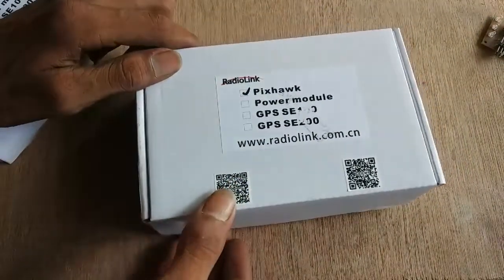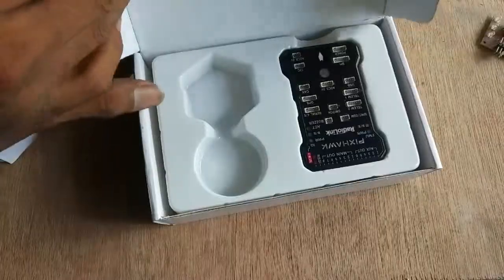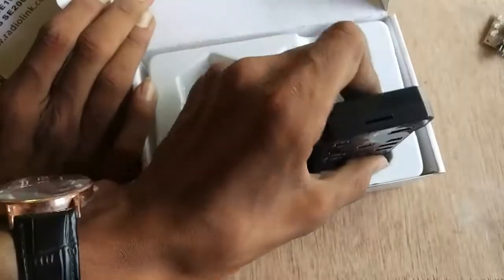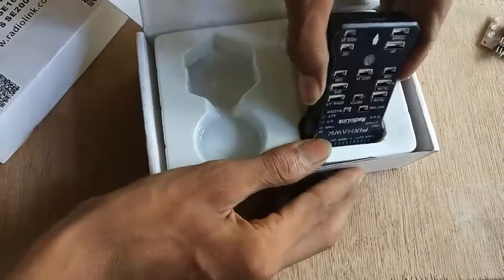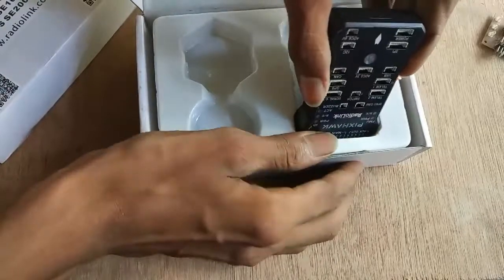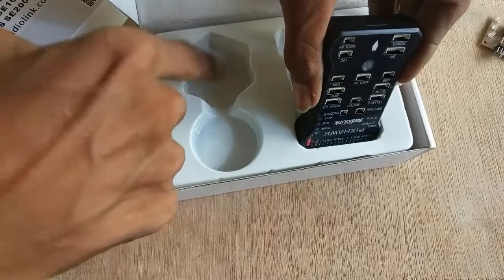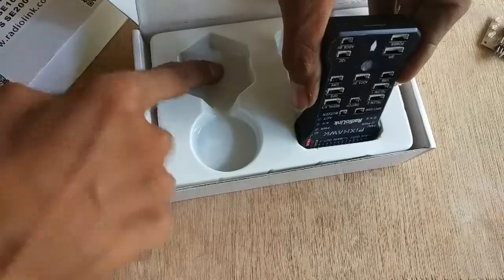Now I am going to open this box. The main Pixhawk is right at the top. It is quite securely packed — thumbs up to you RadioLink. The futuristic hexagonal shaped gap next to it is for its partner, the new GPS module, which in my case is empty.